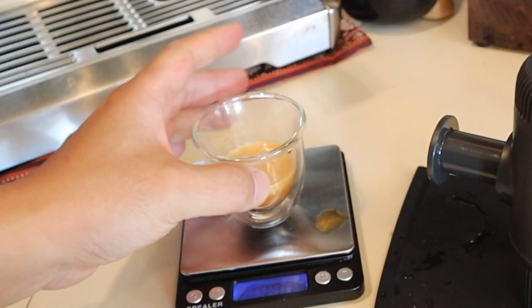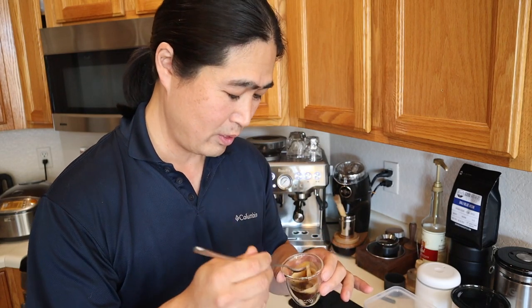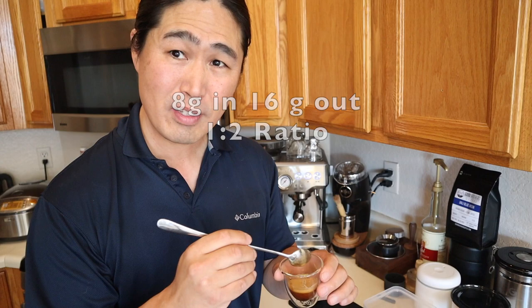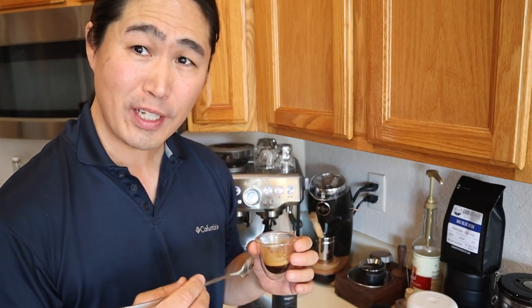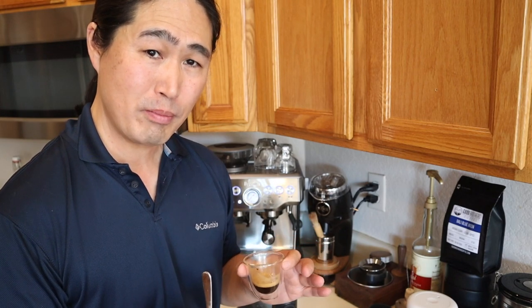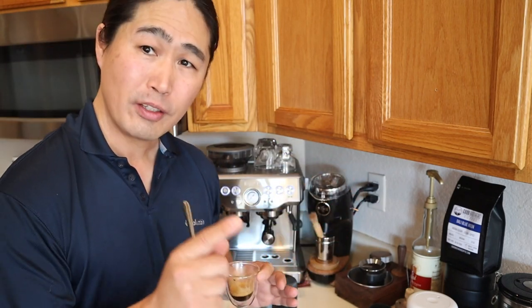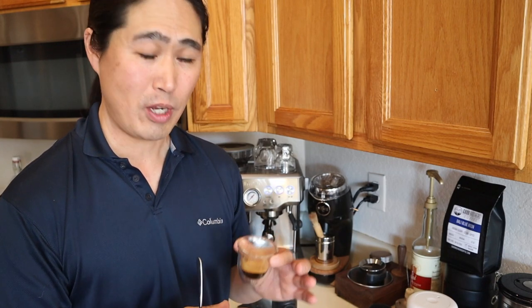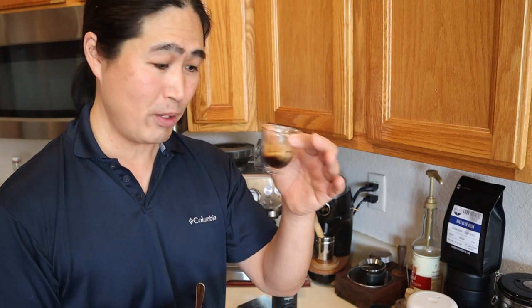Wow, looks really good! Did you see the shot quality? Look how much crema came out — I was pretty impressed. This is a single shot espresso. With eight grams in I got about 17 to 18 grams out — pretty good. It's really good actually, very smooth. I'm pretty surprised by the quality of the shot. I thought it was going to be a little sour, but it's nicely balanced. It's too bad this is only a single shot. They do have a Barista kit — about 30 bucks from their website or Amazon — that lets you do double shots.